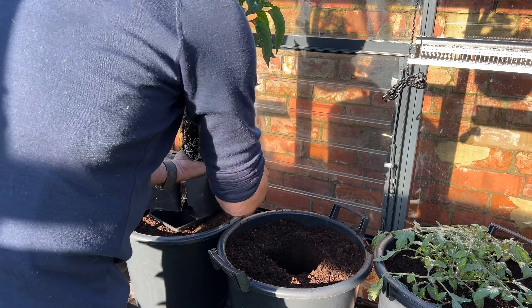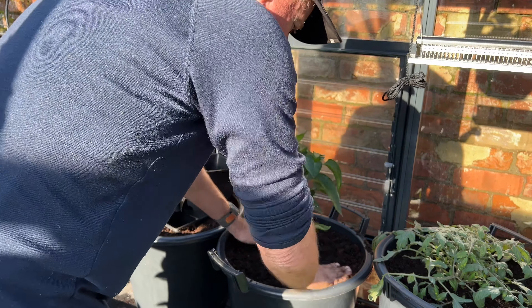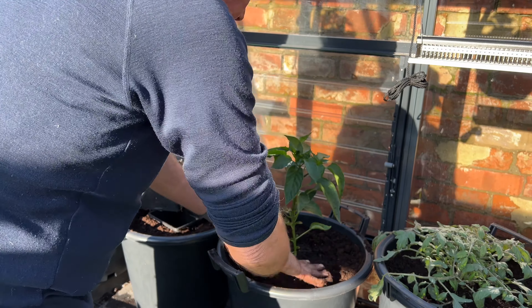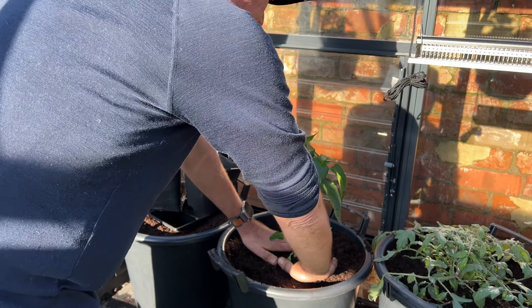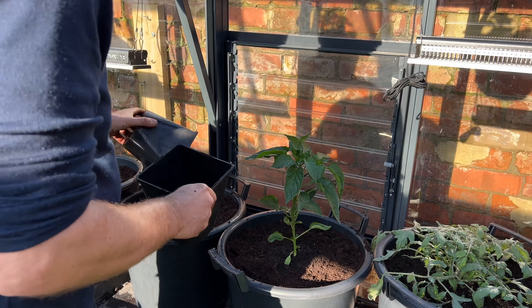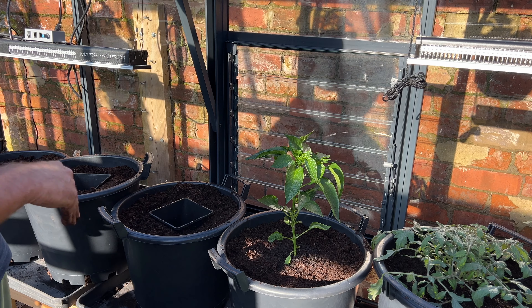I only potted these on two or three weeks ago — you can see how fast they're growing. Just drop them in, that's lovely. Those roots will go seeking out more moisture in the rest of the pot. I won't water the pot now for probably three or four days, just to get the roots out of the original root ball. I've got some nice willow stakes to use to support them.